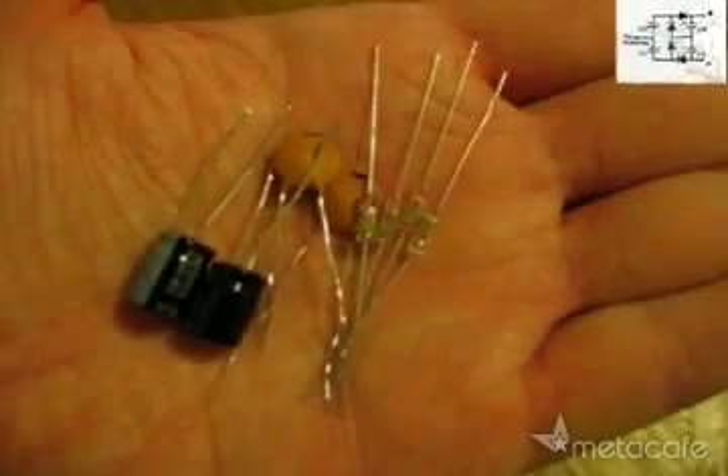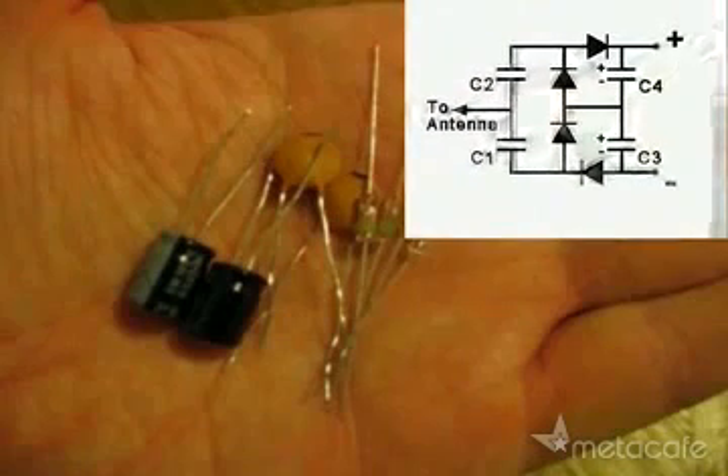So I started with these parts and this circuit plan, and made a solderless circuit like this.